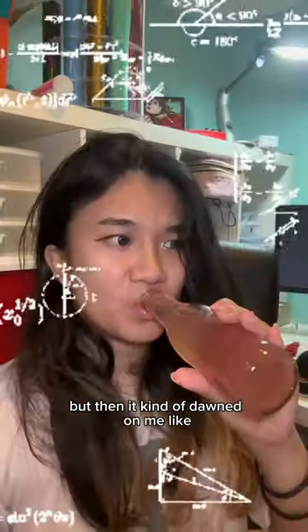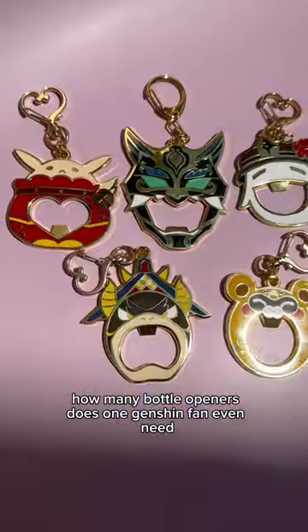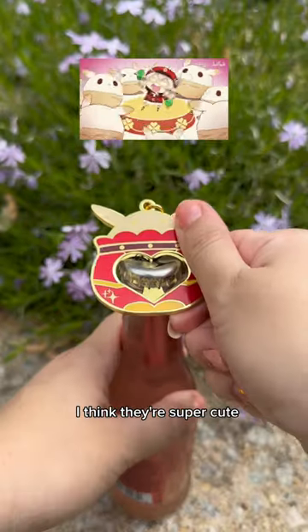But then it kind of dawned on me — like how many bottle openers does one Genshin fan even need? We'll see. I think they're super cute and they work really well too, so hopefully these do well.